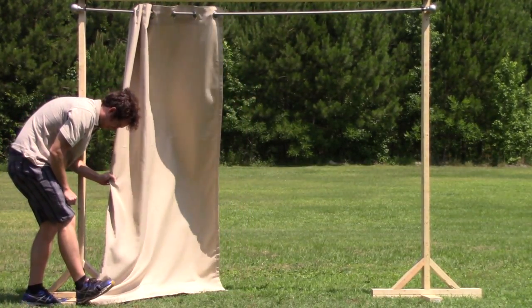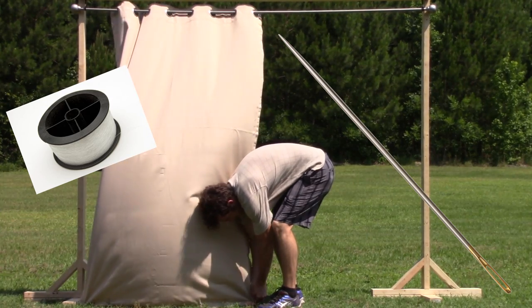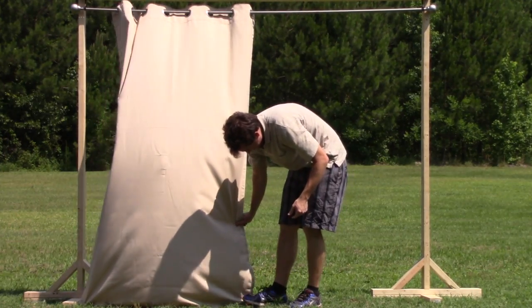If you already have curtains without grommets, you can use fishing line and a sewing needle to string the corners of your curtains through the J-bolts. The result is renewed privacy and shade unaffected by windy conditions.